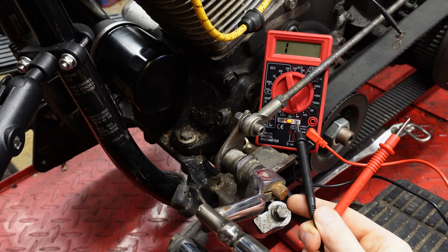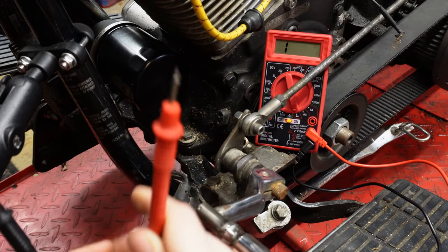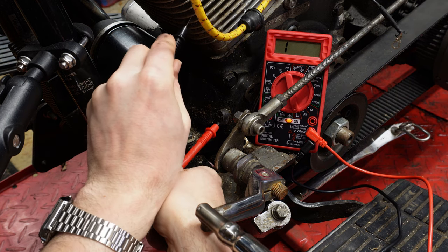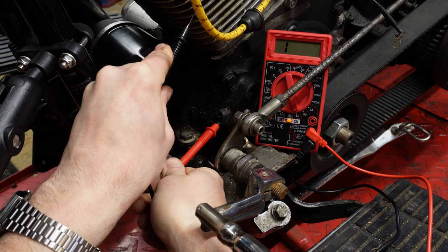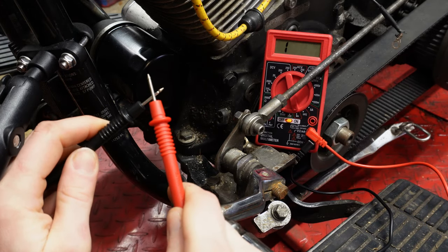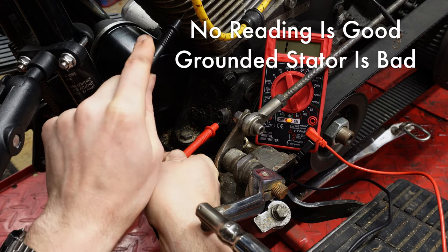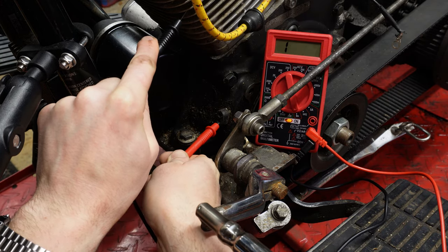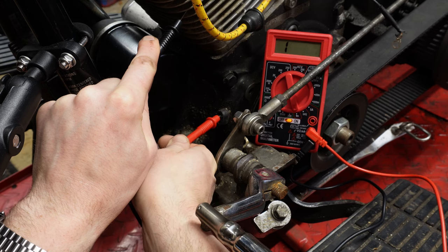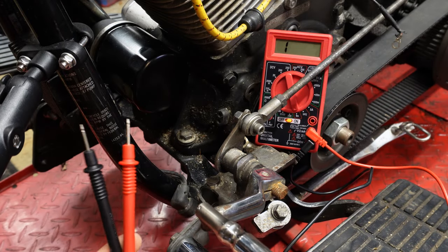We've got our voltmeter set to continuity, and now we're going to check the two terminals on our stator plug. Take your hot lead and put it into the lower terminal, then take the ground and put it to frame ground — in my case I'm using the engine fins. As you can see, nothing is happening with the meter. If the stator were grounded, you would start seeing a continuity reading. No reading on the lower port means that port is not grounded, which is good — you do not want it to ground. Pull it out, go into the top plug — and again, no reading on the meter. This is what you want to see. This lets you know your stator is not grounded and it's good to go.